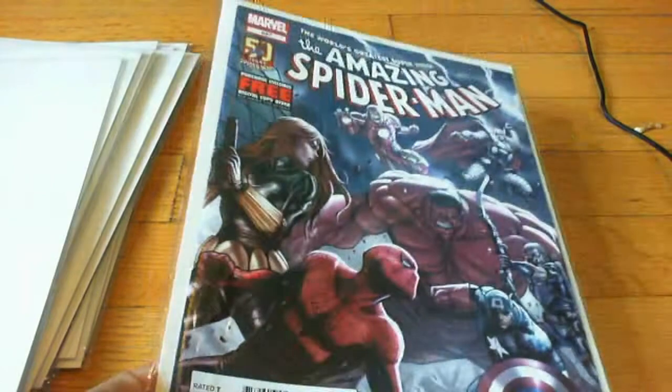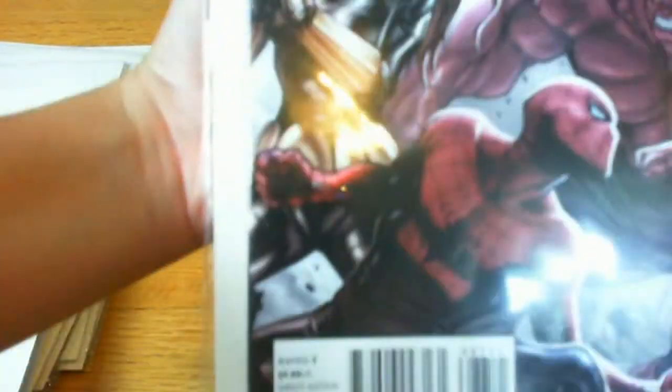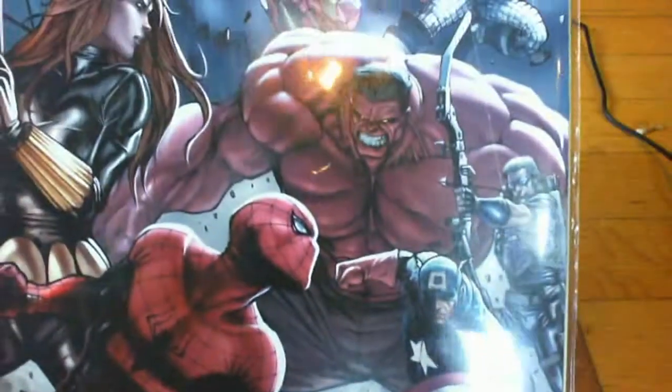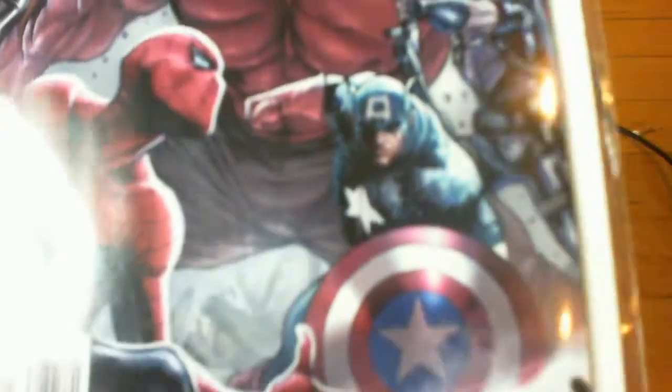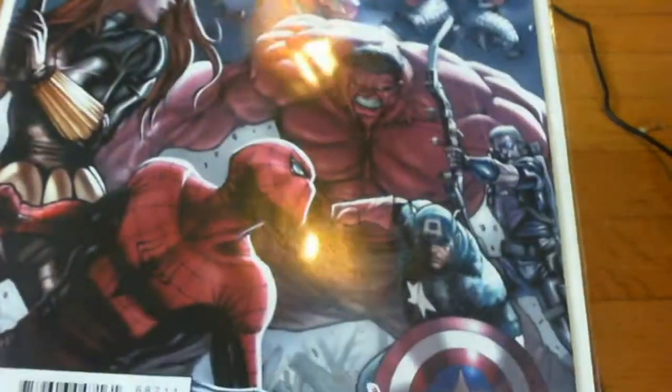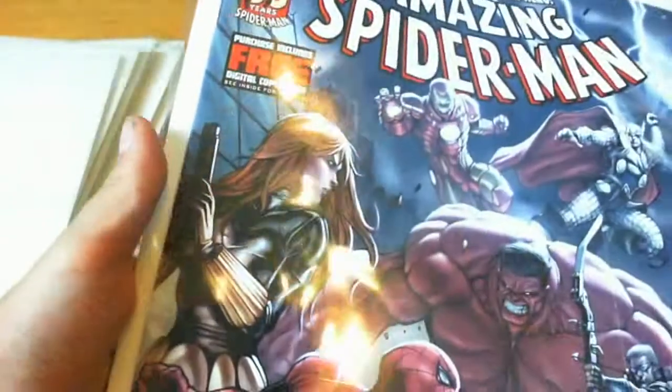Great story. Spider-Man on this cover could have been drawn better, in my opinion.